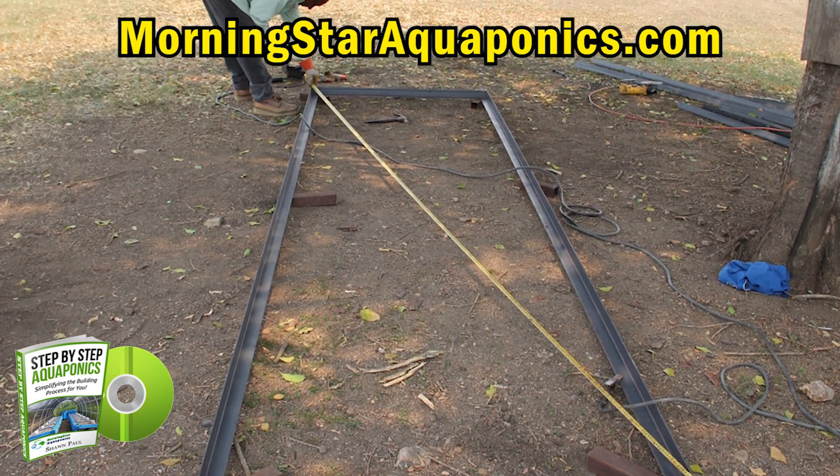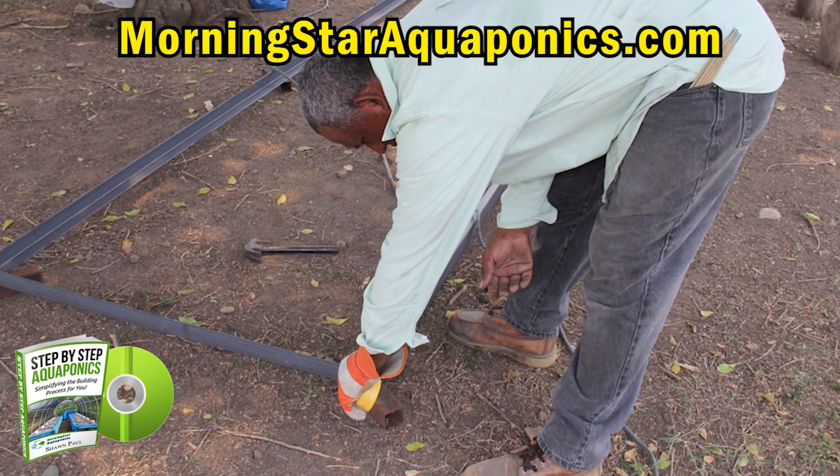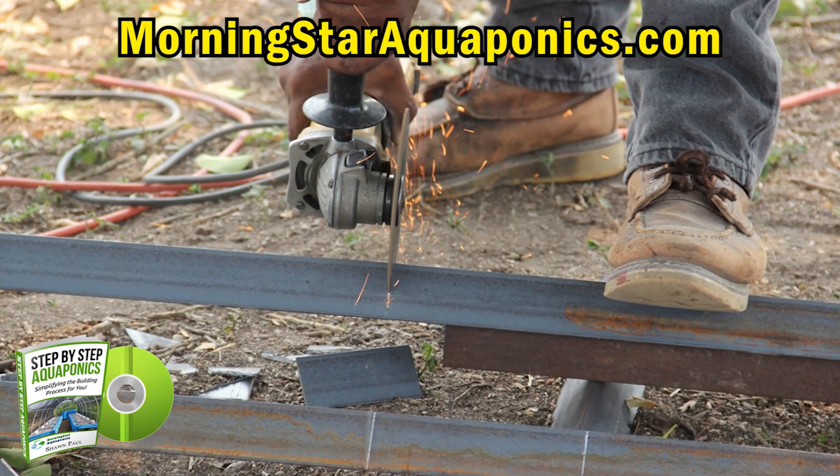Many will make their frames out of concrete blocks or wood, but we use angle iron to build our frames to set our IBC totes on. This just makes it a lot simpler and a cleaner process.